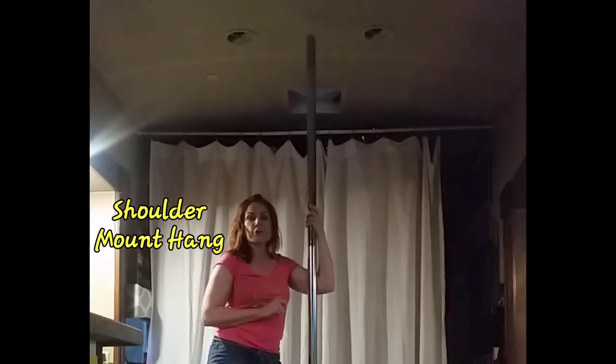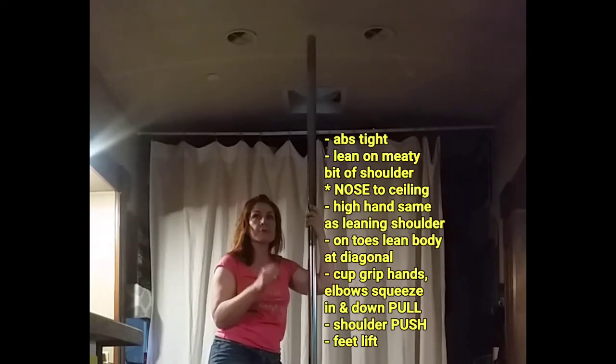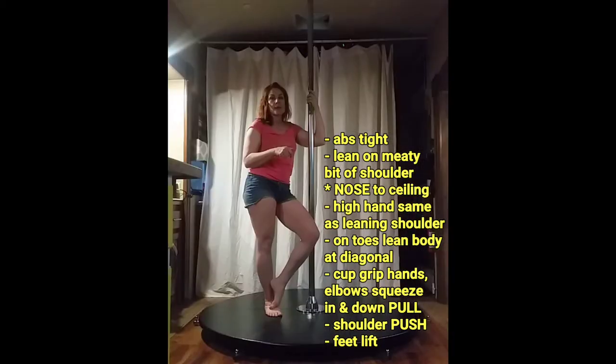You've all been introduced to the shoulder mount grip, either through shoulder mount itself or through the hinge kick slide that we started to work on last month at the beginning level. We're going to practice the shoulder mount in a hold by just trying to lift our feet off of the floor.